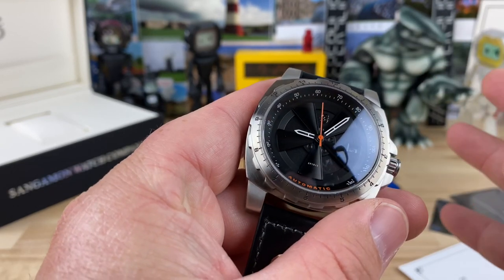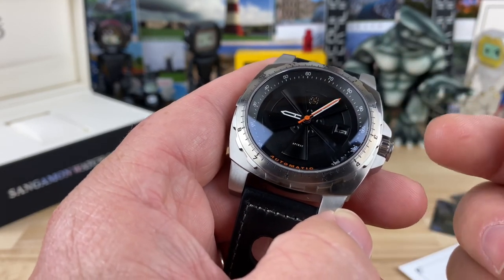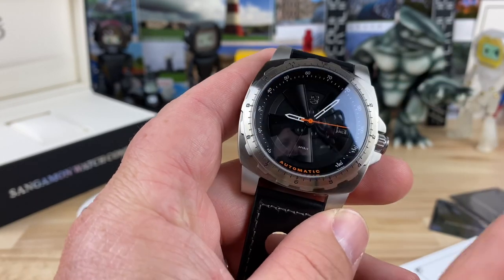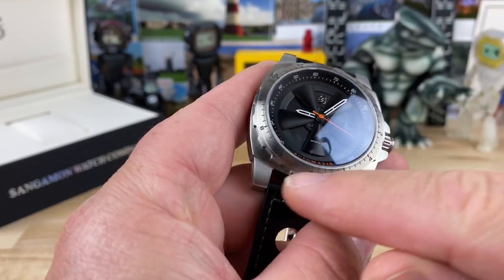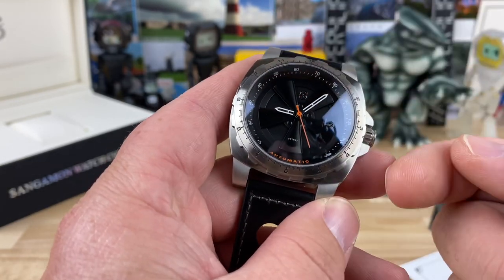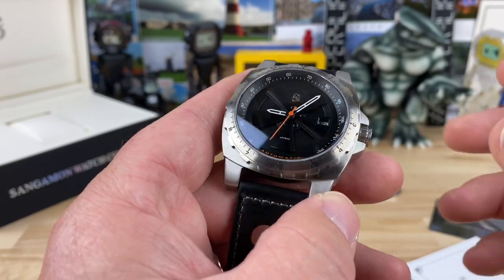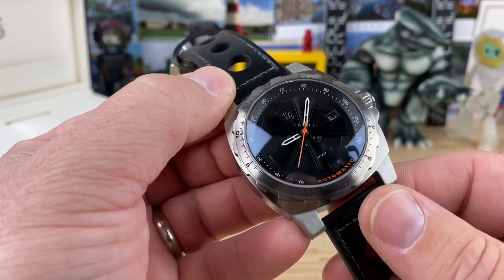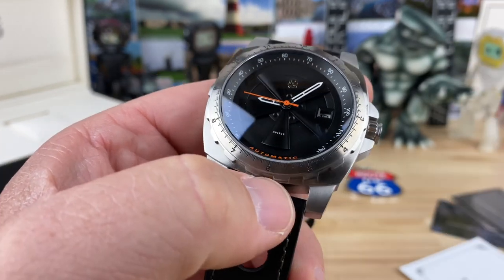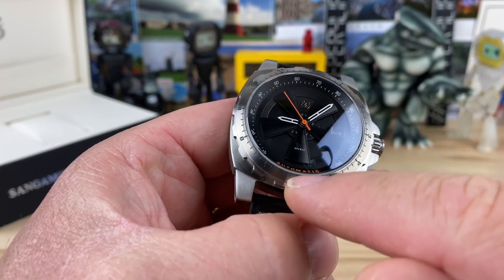One thing that is kind of missing on the dial is any sort of hour or minute markers, so you're going to have to rely on what you know to read the time — it's basically five after nine right now. You do have hour numerals on the outer perimeter bezel, just a little ways away from the hands. The open center is designed to mimic a speedometer, and the orange second hand acts as your speedometer needle — this sucker will do 120 miles an hour before you peg the needle.